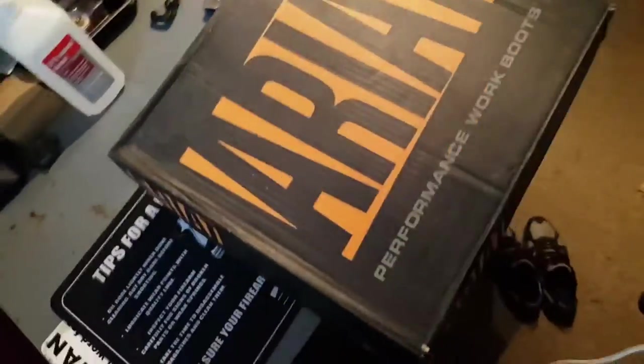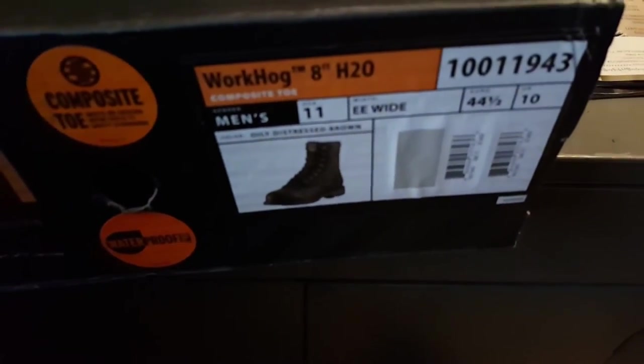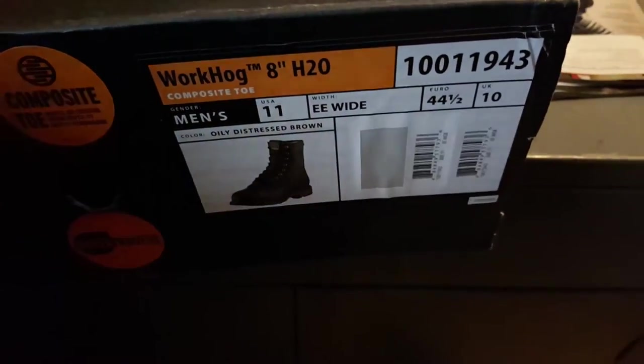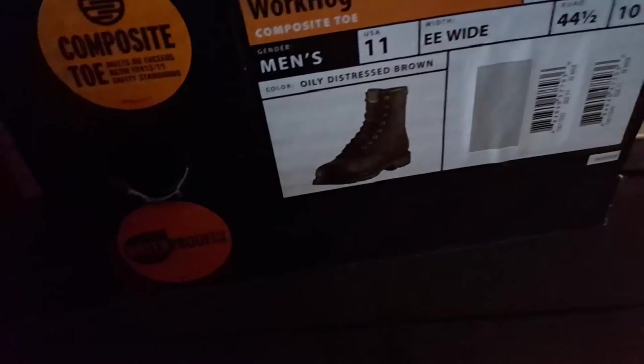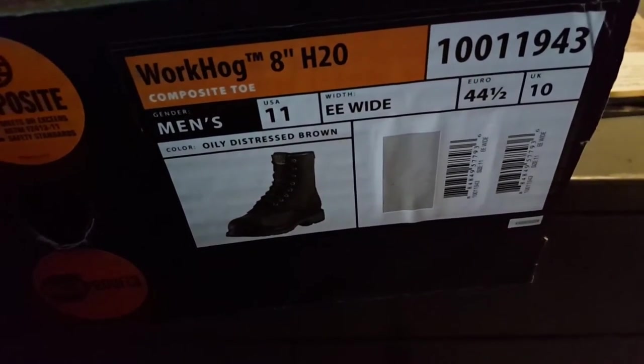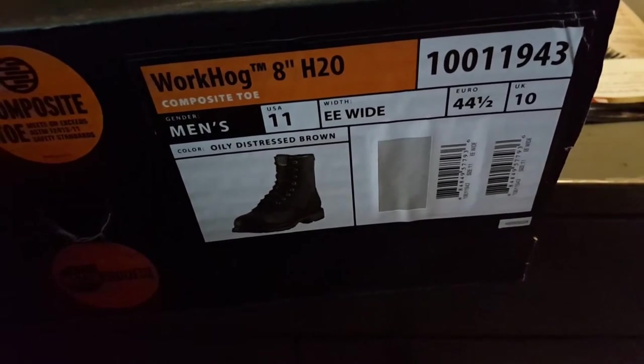Let's do a little airborne action here. These are the Ariats — I don't know how they pronounce that. I found these at Hayes. There's two types of Hayes stores: Hayes Grocery and Hayes Outdoor and Clothing. Eleven double E, size 44 and a half in Europe.